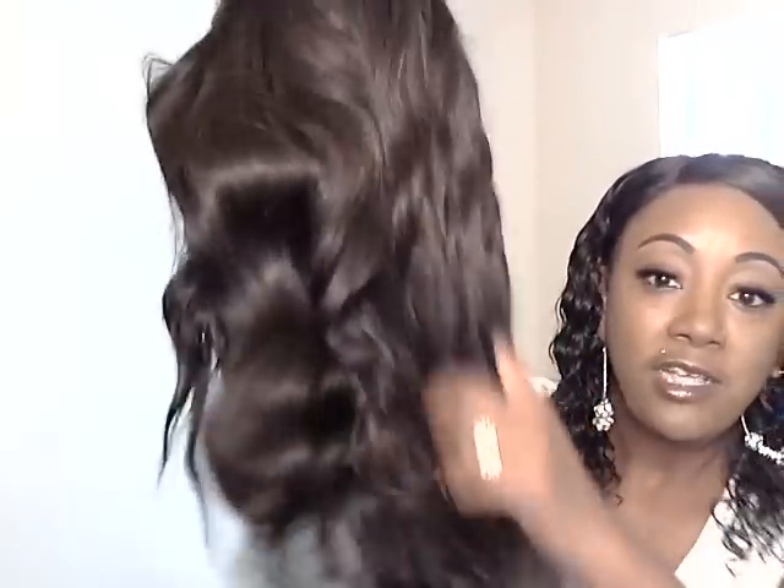This girl takes her time when she works, and her work is consistent — because this is exactly how Fly Honey wig number one was. There it is, you guys: Fly Honey wig number two for me. This is Caribbean wave hair. Look at the wave — I just took it out the package.